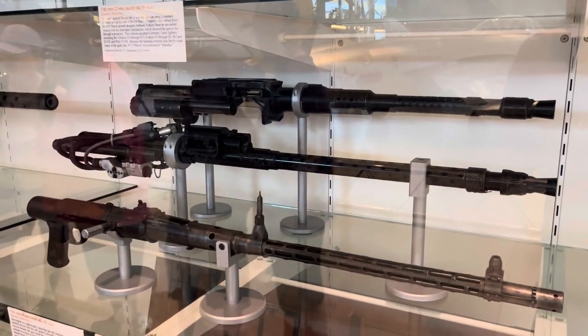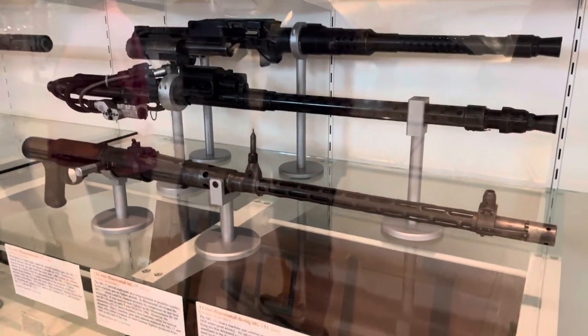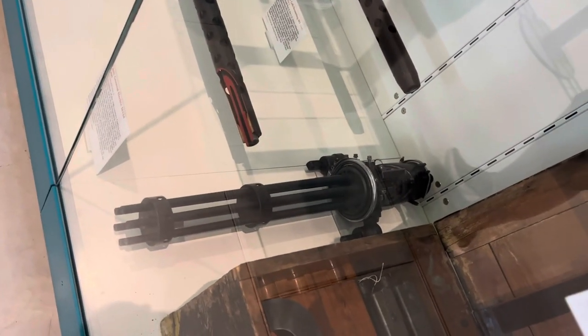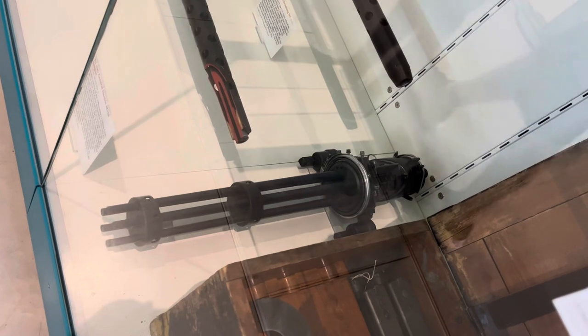Yeah, they're really cool. I just thought I'd show you that. And then one more — just below here is the M134 that we get in the Huey, as well as some of the other things.